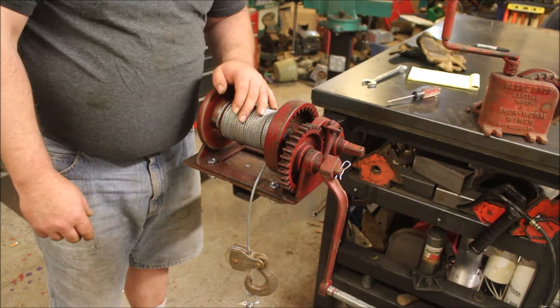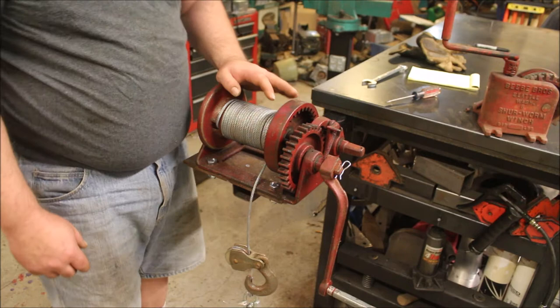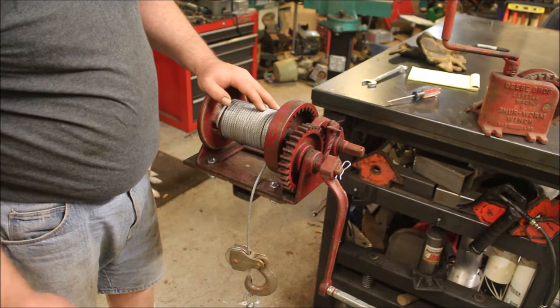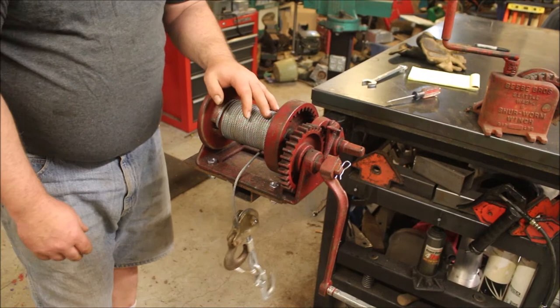Just a couple weeks ago I pulled a buddy's 2014 Chevy half-ton extended cab pickup onto a car trailer, and it worked like a dream. I got a snatch block with it so you can double it up, and I've got about 30 feet of quarter-inch cable on here.